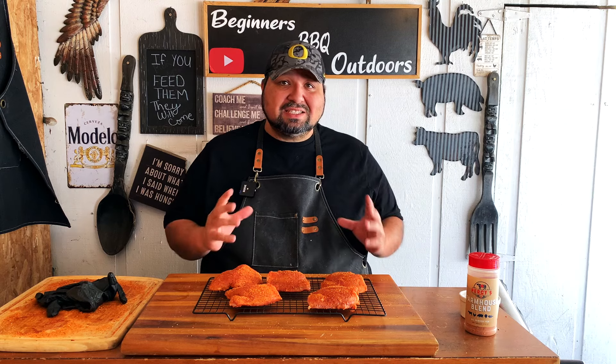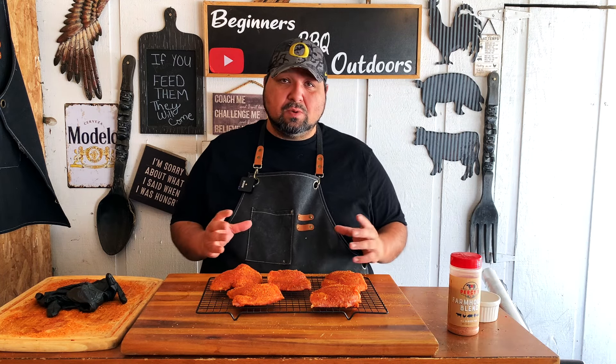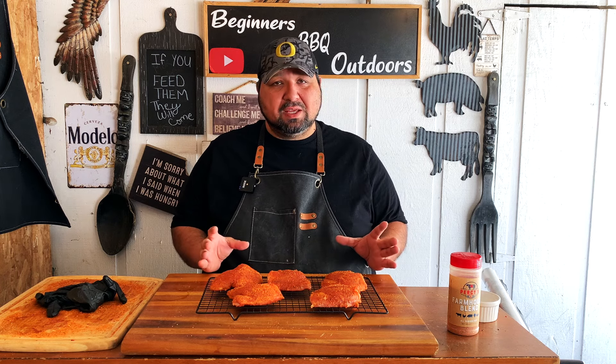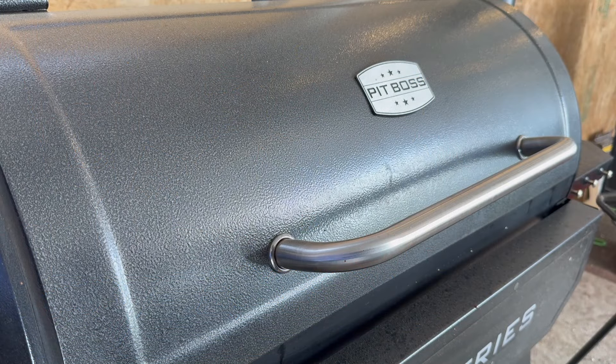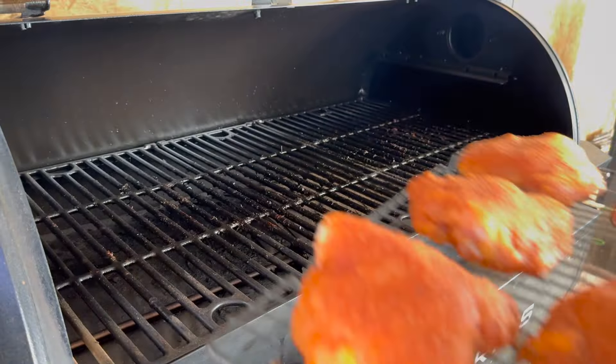The rub gave the chicken a nice color and they smell really good. Normally I would add some barbecue sauce, but today I'm not going to — I really want to taste the flavor of this Farmhouse Blend on its own without sauce overpowering it. We're going to cook this on our Pit Boss at 325°F. I'd say no more than two hours, but we'll keep an eye on them and pull them once they hit 175 to 180°F internal temp. Let's go ahead and fire up the Pit Boss.